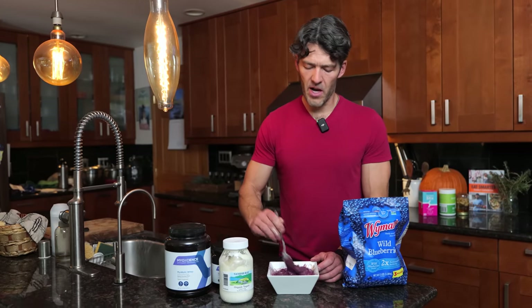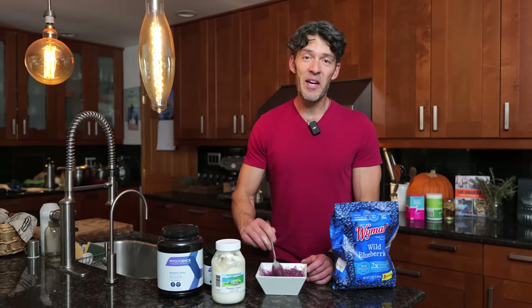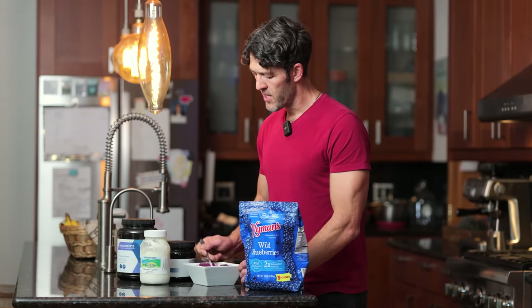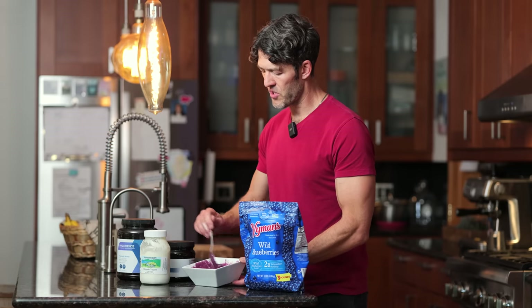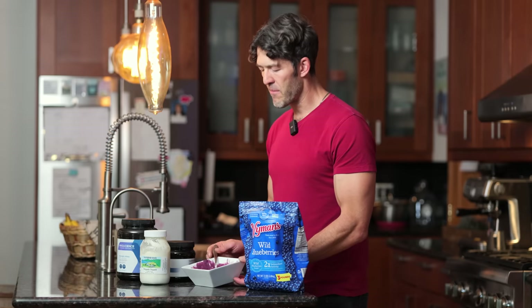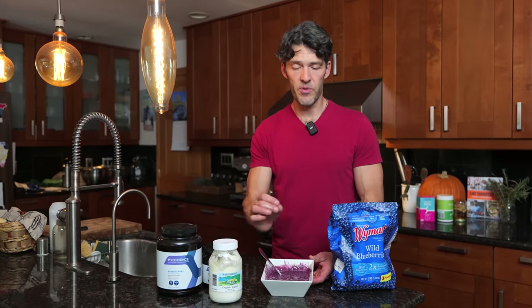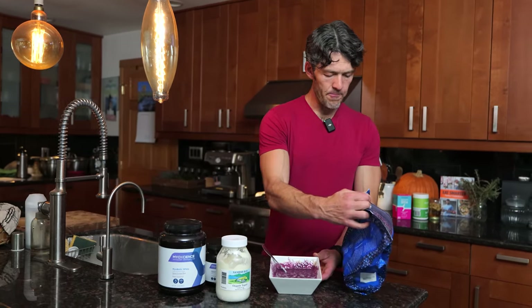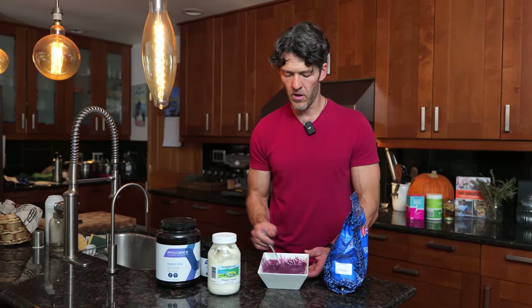A lot of benefits here, and it tastes phenomenal. If you give this to kids or your friends and family, they're not going to want ice cream or junk. If you really like sweet — I'm not a huge sweet guy — you could add in a little bit of honey, but I find that honey added to cold things kind of changes the consistency and texture. The macros: about 10 grams of collagen peptides good for your hair, skin, and nails; 20 grams of grass-fed protein; about half a cup of organic blueberries, which gives you 10 grams of sugar and 6 grams of fiber, and all kinds of polyphenolic compounds.